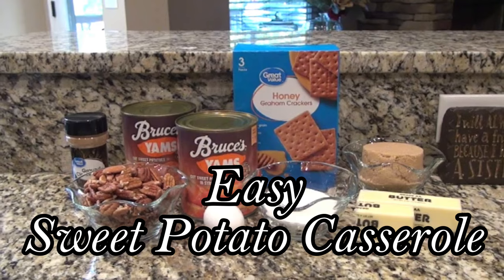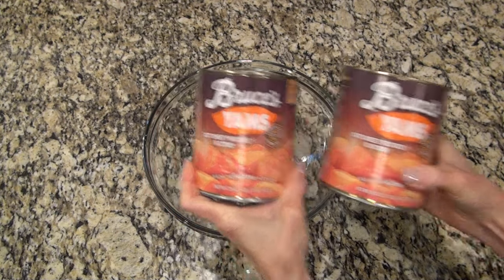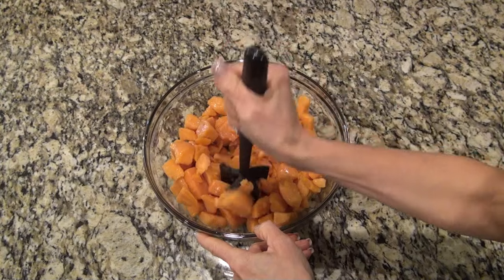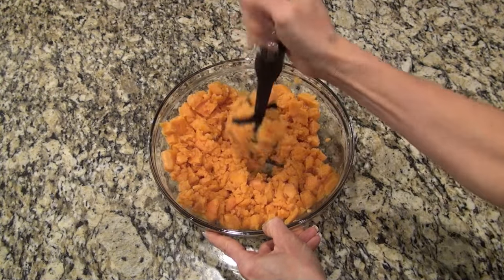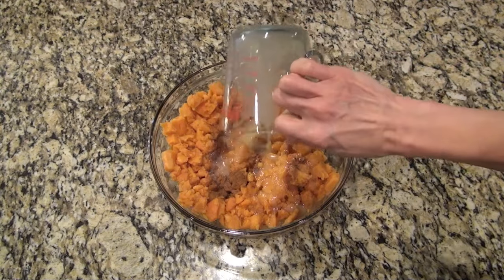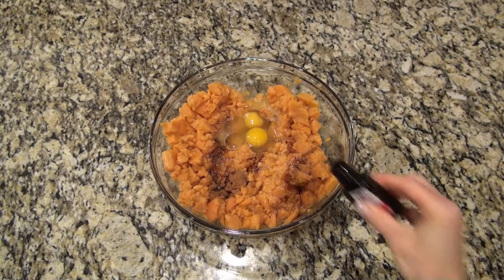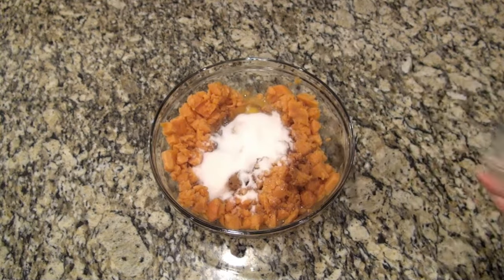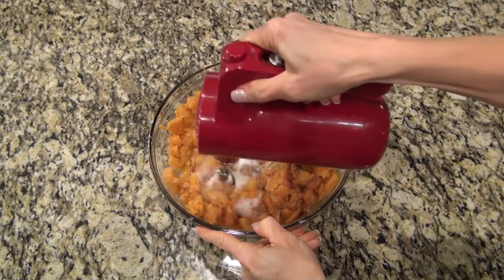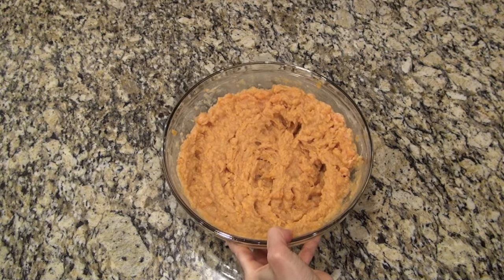I had seen this sweet potato casserole and it had a couple things in it that I don't normally use in mine, so I was so excited to try it. To begin, I'm adding in two very well drained 29-ounce cans of sweet potatoes — you do want to make sure they're drained very, very well. Just mash them as good as you can, and I added one fourth teaspoon of salt and half a teaspoon of cinnamon. I'm also adding in half a stick of melted butter along with two eggs, one teaspoon of vanilla, and half a cup of granulated sugar. Then drizzle in about three tablespoons of heavy cream. Use the electric mixer to mix this until it's well combined and as smooth as you like it.